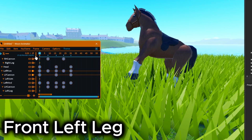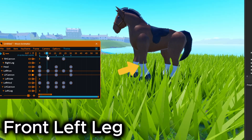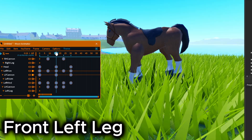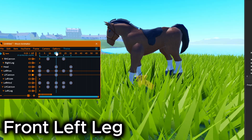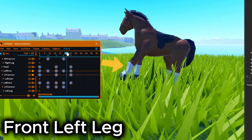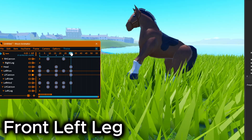Let's start with the front left leg. Move it back on frame 8. Then rotate it front so it hits the ground on frame 16. Then rotate it a bit to the top on frame 23. Then do the same movement as frame 1 on frame 29.